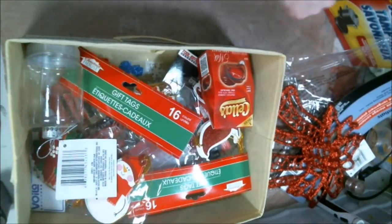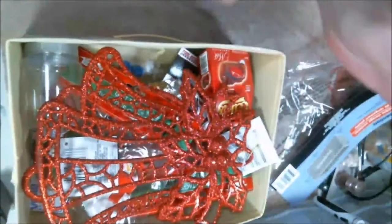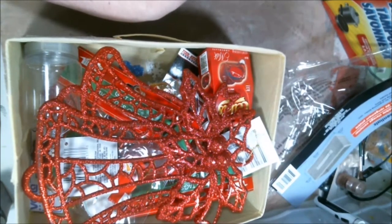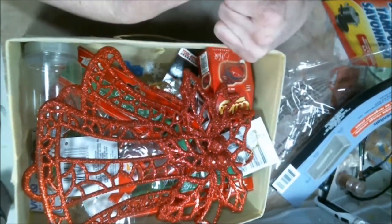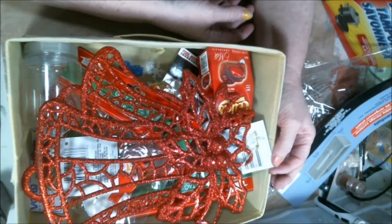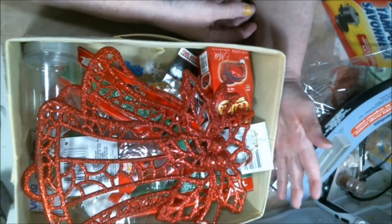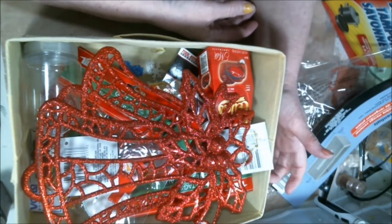Okay everybody, that is my Dollar Tree haul. I hope you enjoyed it. With this video and some of the others going forward, down in the comments there's my link to subscribe, there's links to my Instagram, my Twitter, my Facebook group, and thecraftstar.com if you want to buy any of the art that I have posted. I don't have all my art on there yet, but there are quite a few pieces.